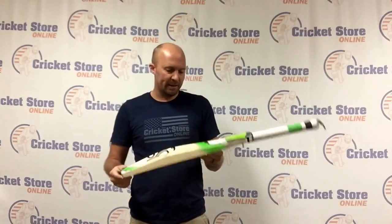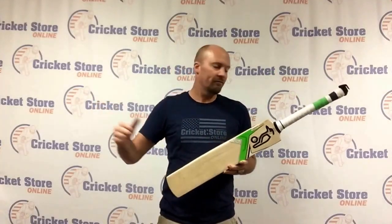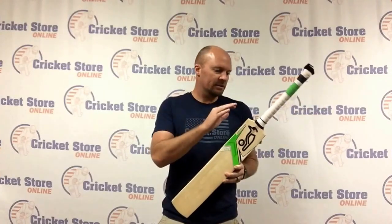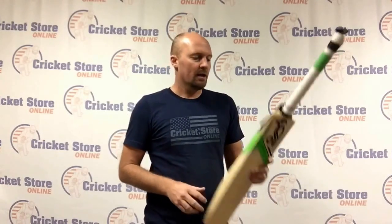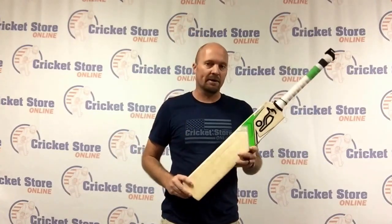This particular bat is a real step of evolution forward for Kookaburra — a real step away from their traditional style of bat and into what other bat companies have been doing for quite a while, but the big brands are now jumping onto the bandwagon. Way back when, a few brands started doing this T20 style cricket bat right as T20 cricket started coming out.